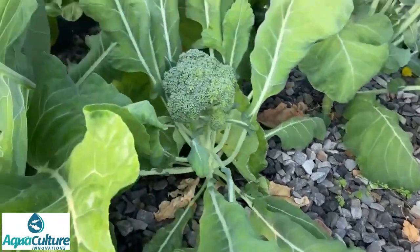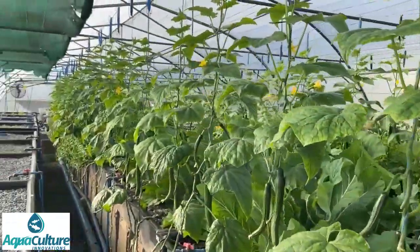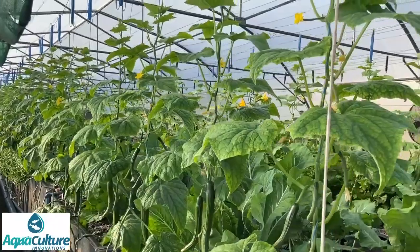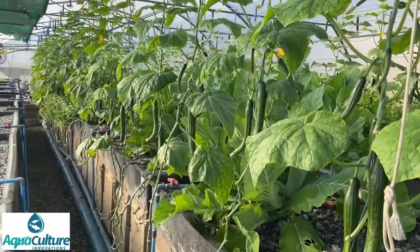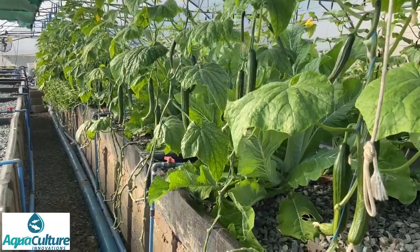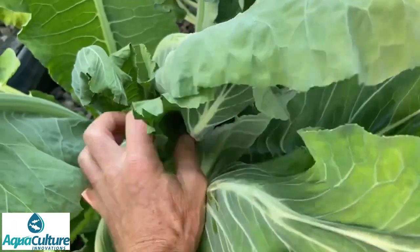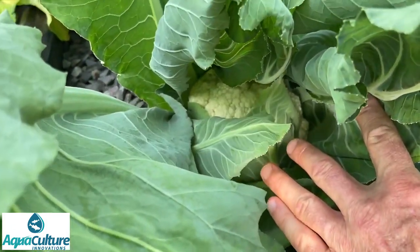Here you can see we removed the broccoli the other day. Along this side you can see more mature cucumbers — by the size of the leaves and the paucity of fruit these are now old cucumbers. If you come back in two weeks time they would have been replaced with young ones. And here, let's see if we can see a fruit on this cauliflower — there we go, there's a little cauliflower in there. Not quite ready yet; give it a few more days and it'll grow in size.